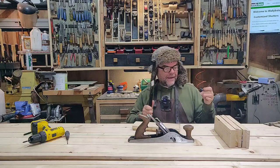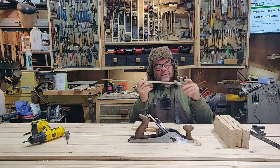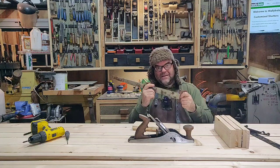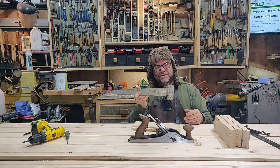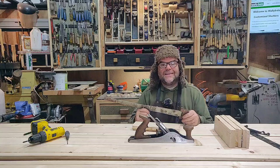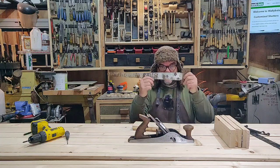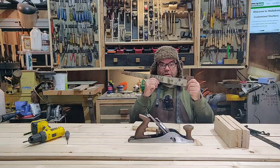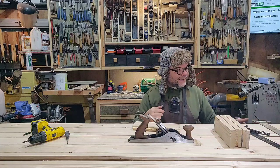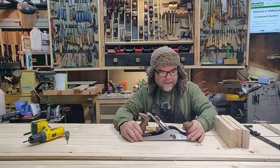Don't be tempted by cheap hinges - they look rubbish and they don't last. Remember that shutters tend to sit for long periods of time not getting used in the open position, and with cheap hinges when you want to use them you'll find they're rusted up and really stiff.